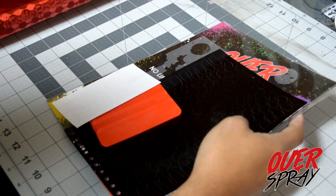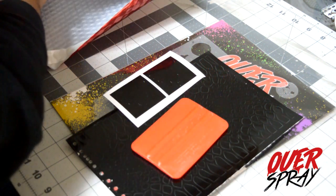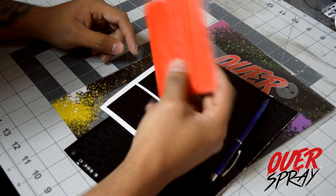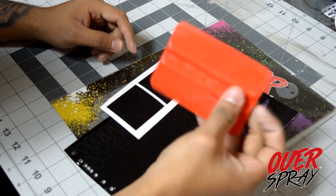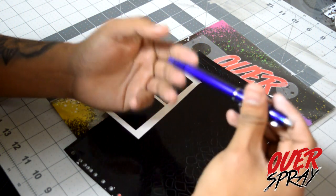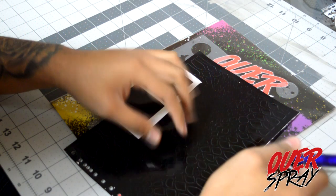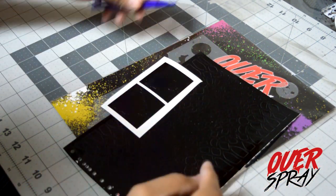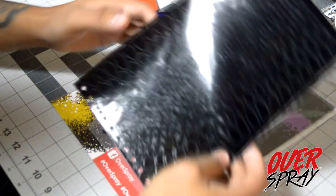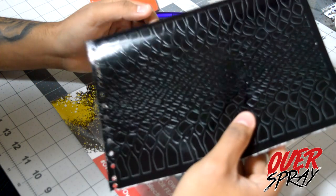They gave me this pretty cool package. We got the squeegee, we got some stencils, and we got a weeding tool. The squeegee is very necessary for vinyl stencils. The weeding tool is a little pen with a really sharp edge to peel off the stencils without having to use dull exacto knives and stuff like that. Those are the toolkit items you guys will need.